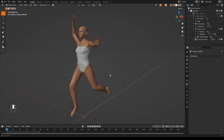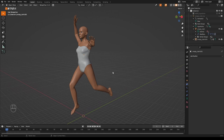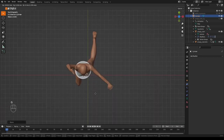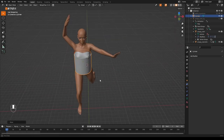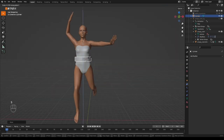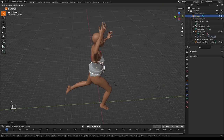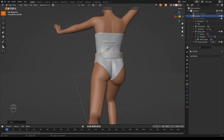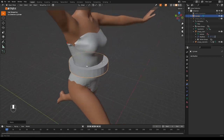Usually you want an A-pose or T-pose for clothing, but let's add a dress to an already-posed model. Add a cylinder, scale it up with S, rotate it with R, and grab it into position so it covers everything. Scale on Z with S Z to flatten it into a hoop around the waist. Make sure it doesn't intersect with the body — adjust with G Z to move up, and scale until it fits properly around the waist.